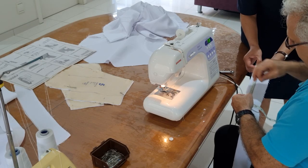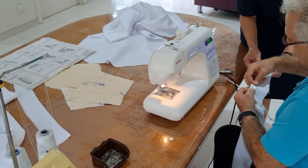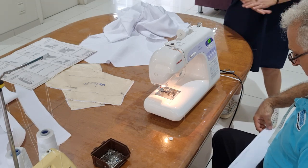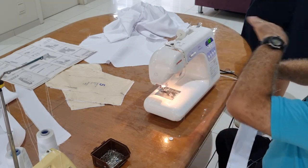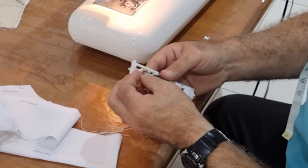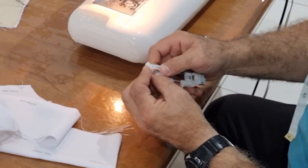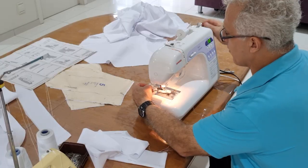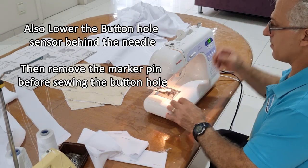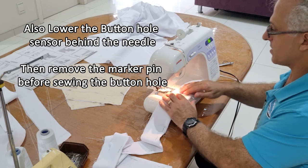I'll place the buttons 10 centimetres apart, starting the first one at two centimetres down from where the seam allowance will be. The buttons will be horizontal, not vertical. This button hole maker for the Janome is very easy — you place your button in the little slot above, apply the button hole foot to the machine, drop that down, put it on number six, and it's now set.